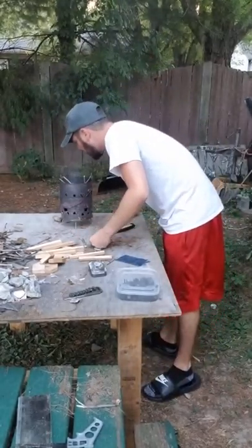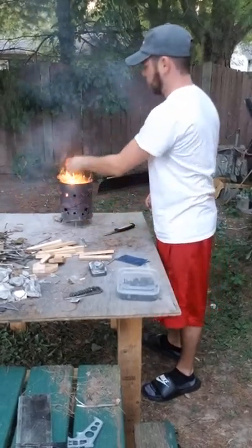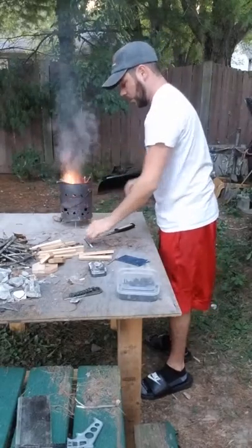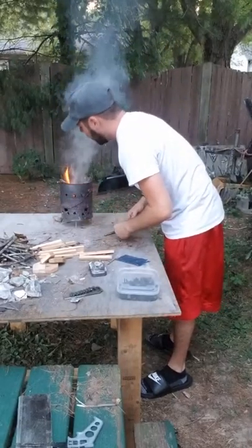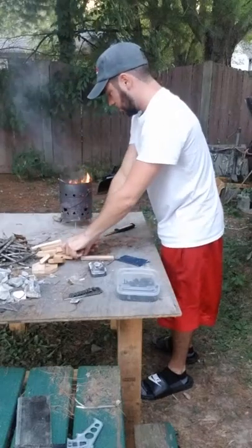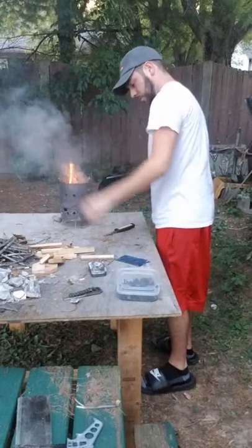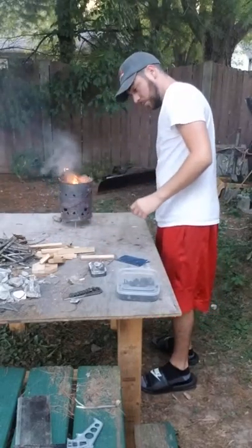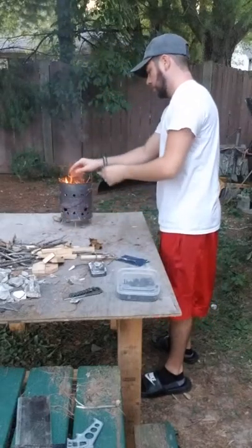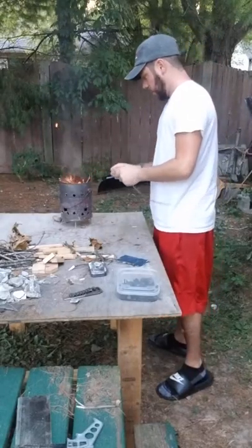Oh, the skills are bad. Sometimes when this stuff is dry it is absolutely a lot quicker, but we'll work with it.